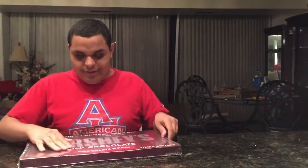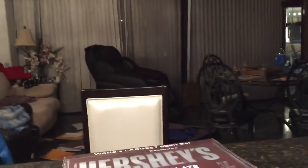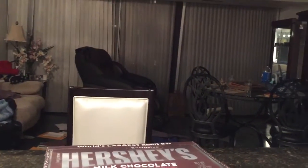We took it out of the bag already and now we're going to open it. I'm going to find the seam here, and once I get it we'll be able to open it. Actually, I might have to use a knife — yeah, I'll be right back. I'm going to get a knife. Alright, I'm back with the knife.